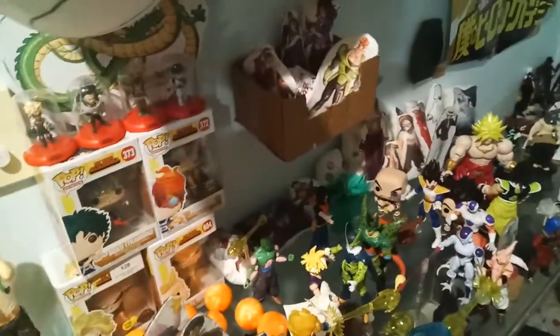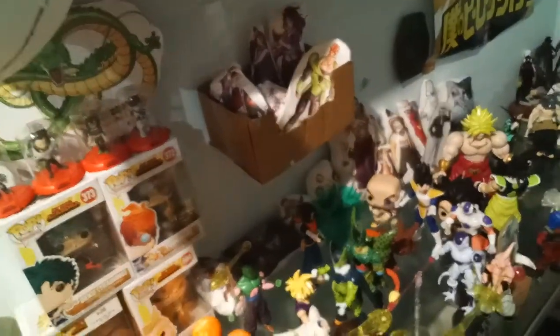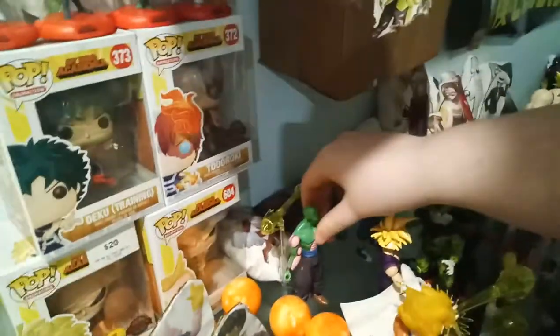Hello everyone, SuperShadow here, and today is another video of my anime collection. There's been new things in my collection — custom, like, recolored or repainted or something, or adding details, you know what I mean?